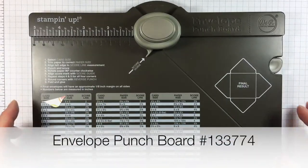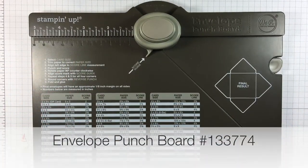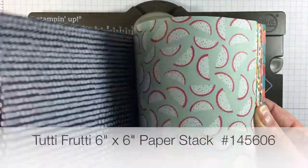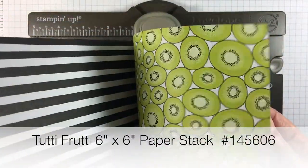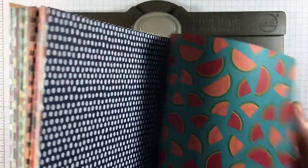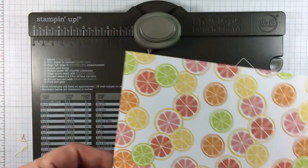We're going to use the envelope punch board and we're going to use a Tutti Frutti paper stack. This is 6x6 paper and the patterns are in here. The color is just so vibrant and beautiful. So that's Tutti Frutti and we're going to use this one.